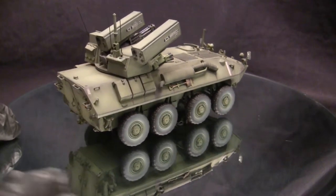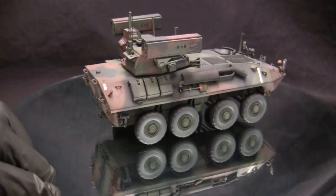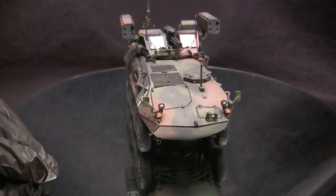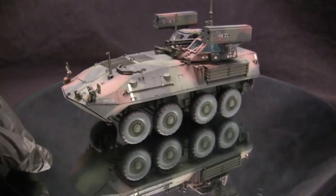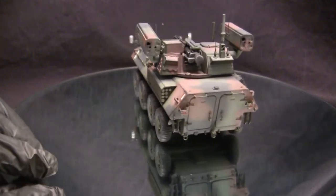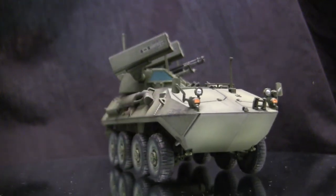Despite the added weight of electronics and weaponry, the vehicle remained fully amphibious like the standard LAV-25. It utilized a crew of three — one driver and two crew members housed inside the turret. From the information I tracked down, the vehicles went through T&E in 1993. The results impressed the US Marine Corps, who ordered further studies. The vehicle continued through the 1990s receiving upgrades to both electronics and weapon systems.